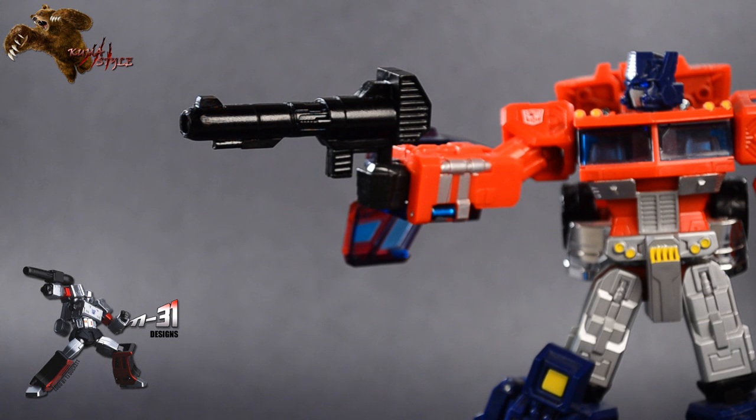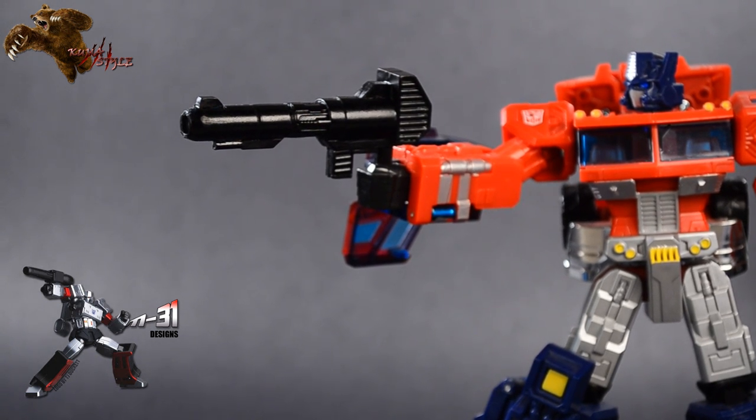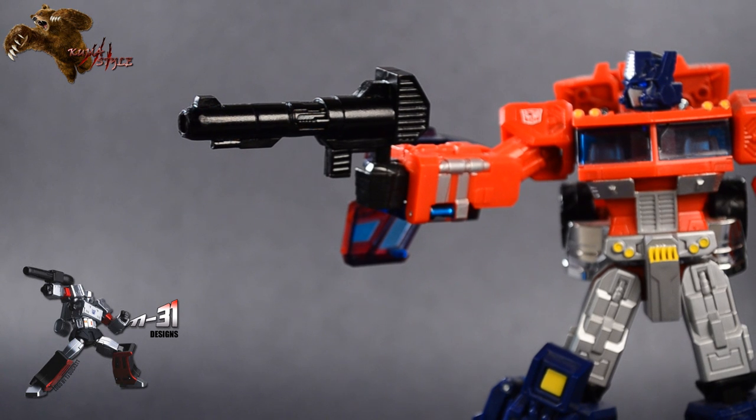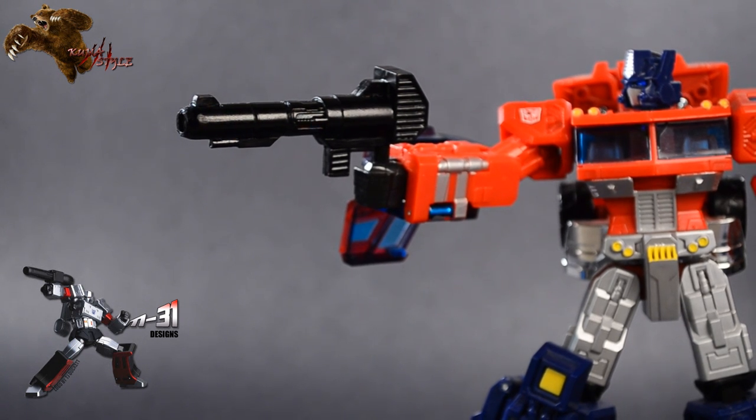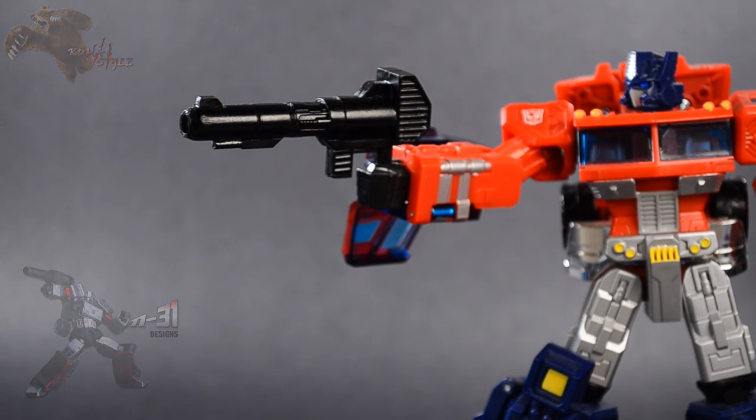Honestly, I'm glad that he was able to go ahead and send me one for review purposes. My Classics Optimus Prime is going to be holding this forever — it's just a good solid piece. Good job to Megatron31 Designs. Thank you for watching — this has been TJ Duckett with another Kuma Style review. Once again, Megatron31 Designs — thanks.